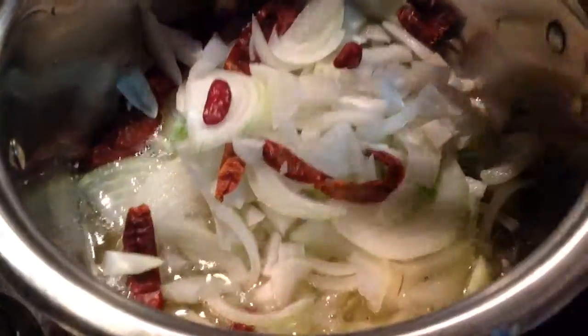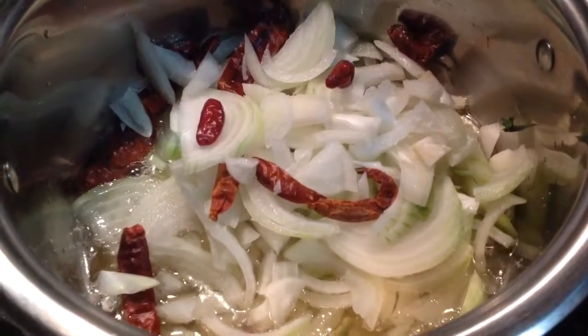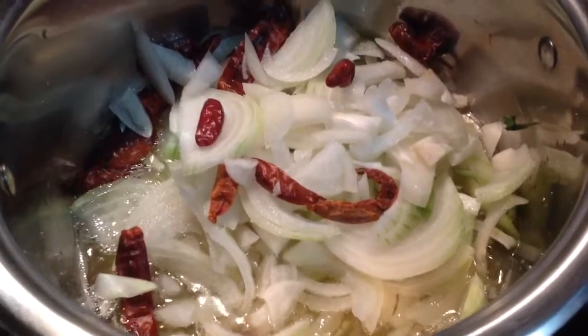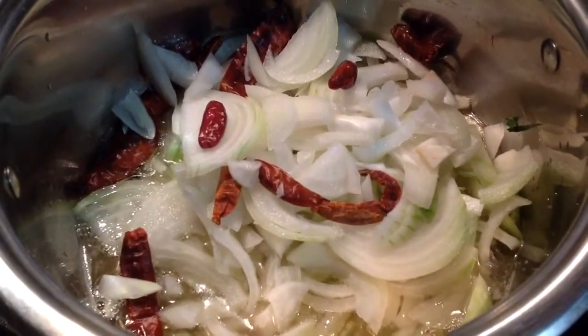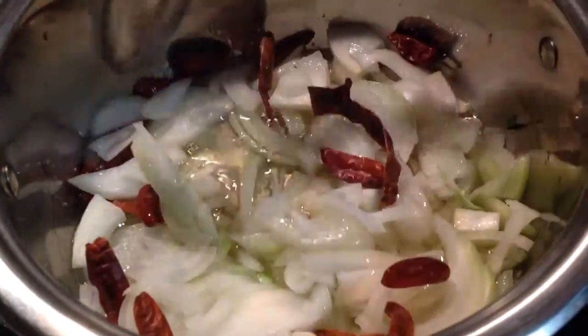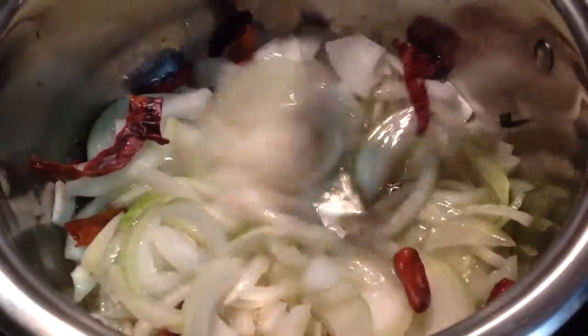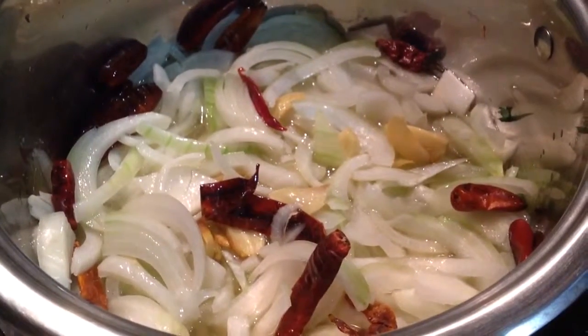Add 60-80 mls of cooking oil into a pot. Add 1 large onion, thinly sliced, and 4 dry chillies. Then add 4 garlic pods.